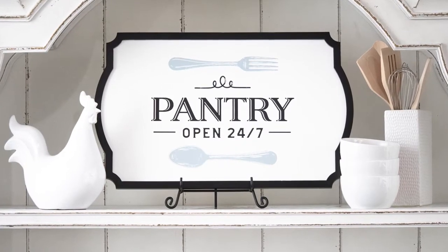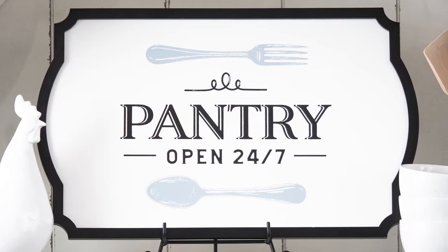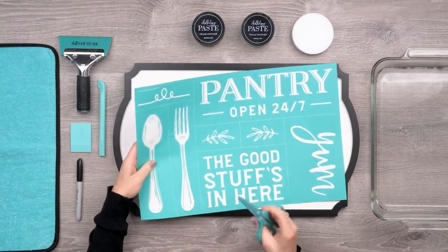Stick around for a few minutes while we show you how quick and easy it is to create beautiful home decor with Chalk Couture. To begin, I've chosen a C size transfer here, which is a 12 by 18 inch size and a corresponding 12 by 18 inch surface, the Odette Boutique board. I've got some other tools here that I'll explain as I use them.